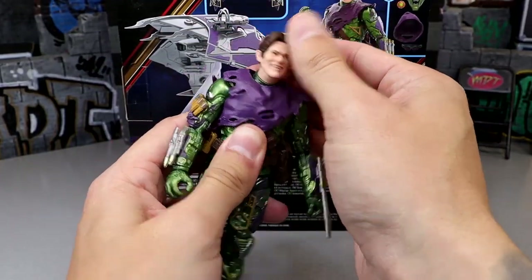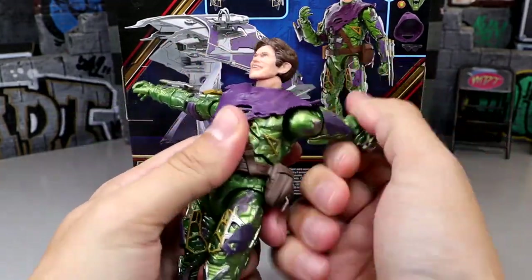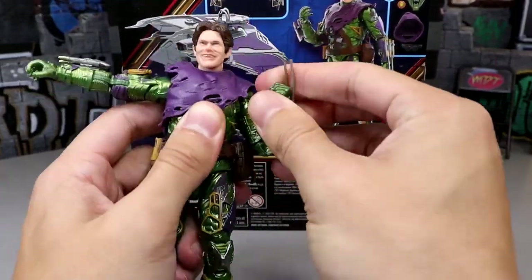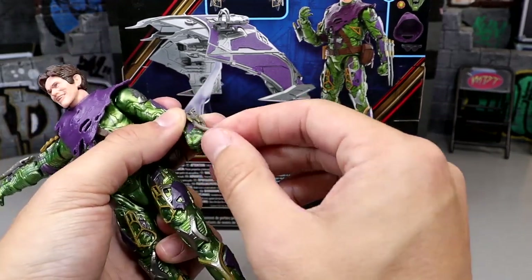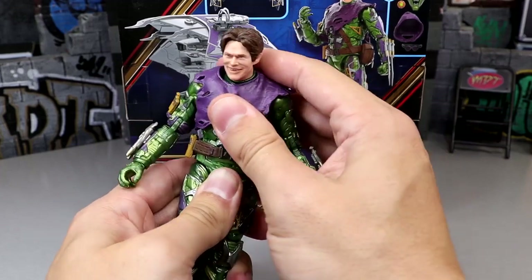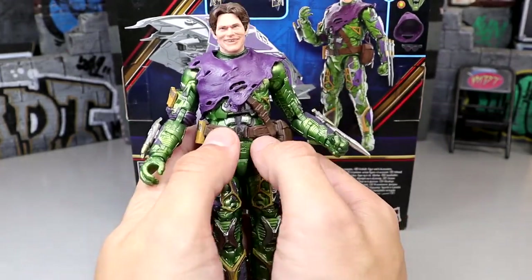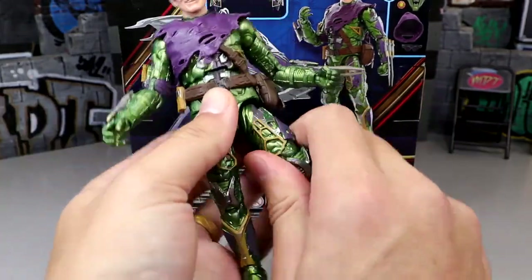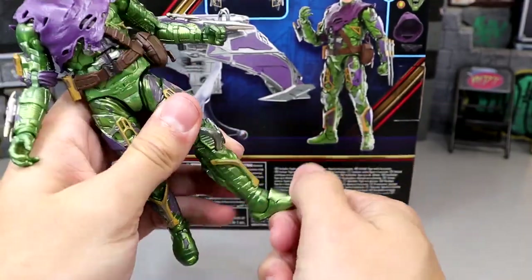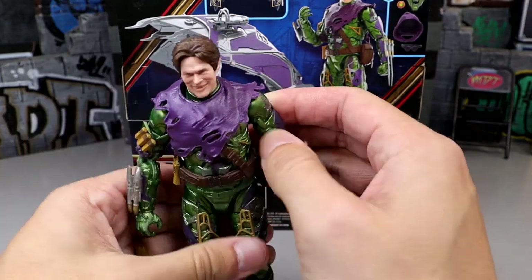For articulation, the head is a regular ball joint — not a hinge — so you get limited up/down and tilt movement. Arms go above 90 degrees, which is shocking, but feel like they might snap so be careful. There's no butterfly joint, but he has double-jointed elbows and a bicep cut. Wrists rotate and hinge, though it's a very tight hinge. The diaphragm joint is decent but bulky. Ab crunch is virtually non-existent due to the belt. He can do splits, has an upper thigh cut, double-jointed knees, no lower leg cut, and ankle pivot.